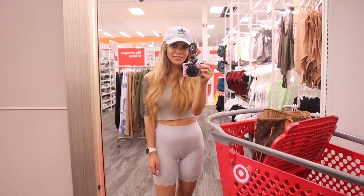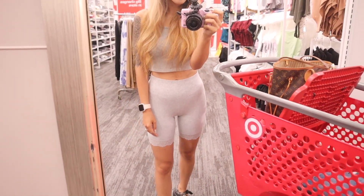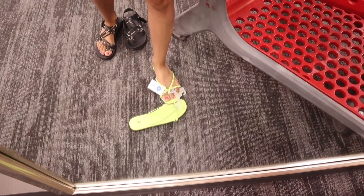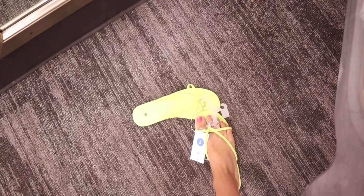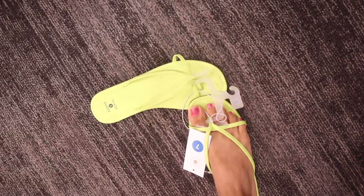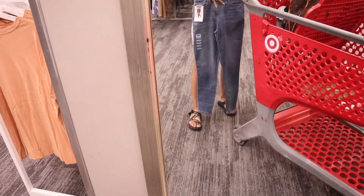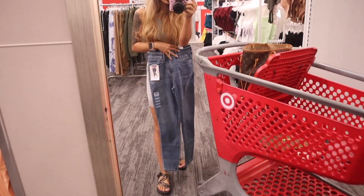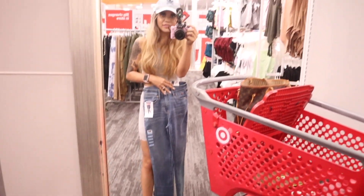Before I try on the shoes, here's my outfit — I got the Adidas hat from Ross for under $15 and this outfit is from Forever 21, bought on sale at the mall. Super comfy! I know the neon green shoes don't match my outfit, but they're seriously so cute and only ten dollars. Moving on to the jeans try-on — I'm pretty sure it won't fit, but the length is actually really good. Unfortunately, it's not going to fit me even with a belt, so I have to pass. But hopefully you guys can find your size for eight bucks.